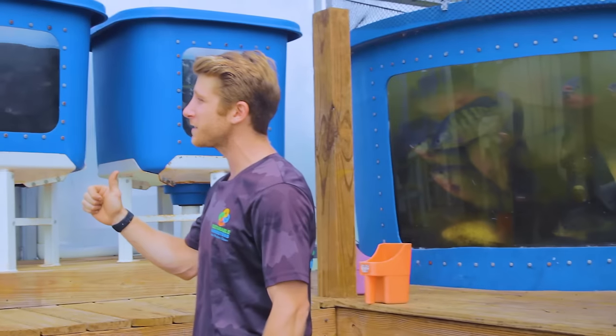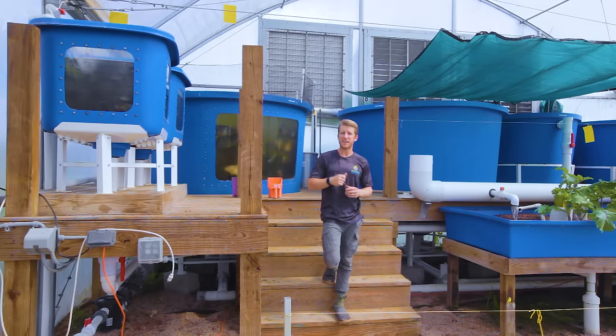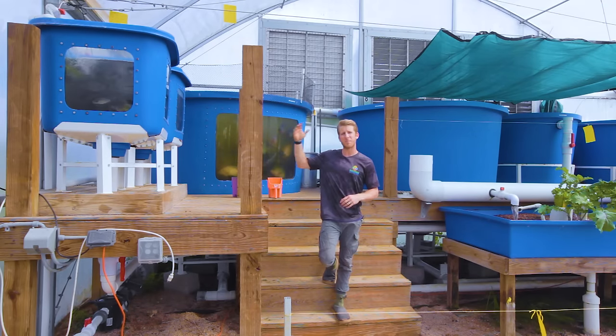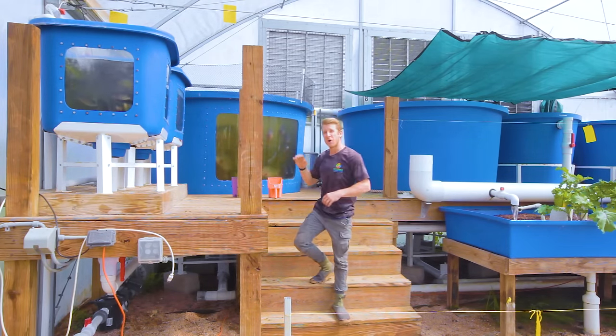First, they create more waste as males versus females, which creates nutrients in our system. Second, they grow much quicker as males. And third, and most importantly, they don't reproduce.